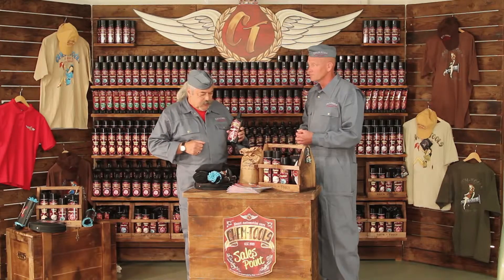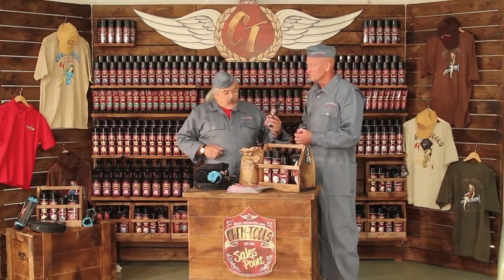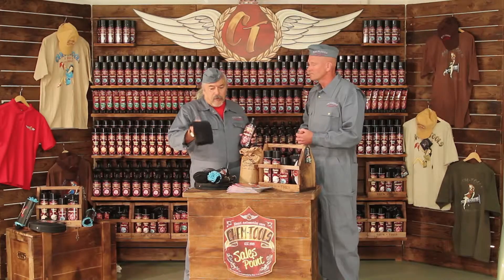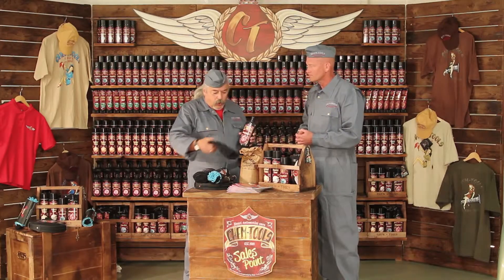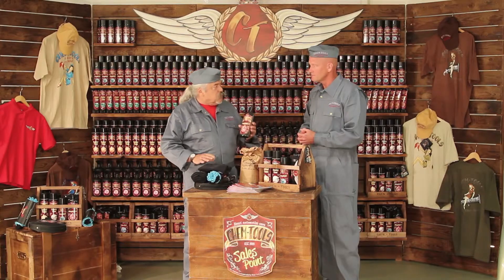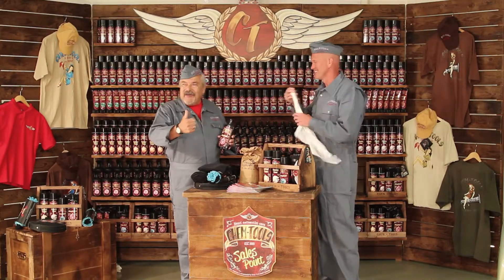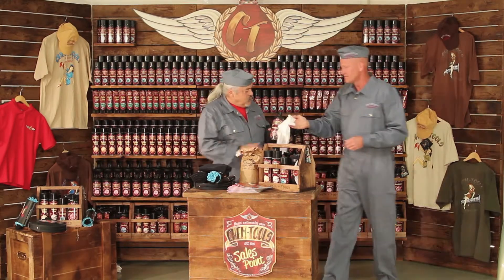We'll take a look at how it works, but we won't be using AccuShield S with our typical car wipe microfiber towel. AccuShield S works best with a cotton t-shirt — a clean cotton t-shirt. You'll not happen to have one of those t-shirts right here on your body? Let's take a look on the car here and see how we can use this.